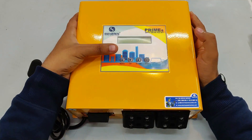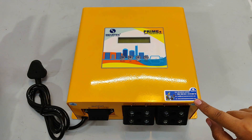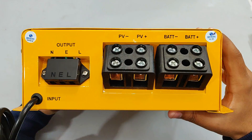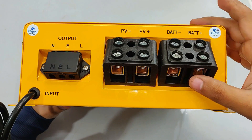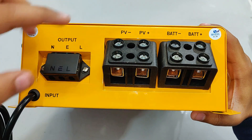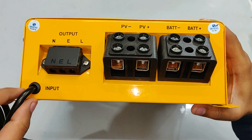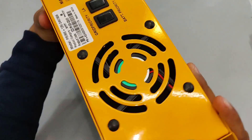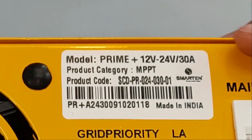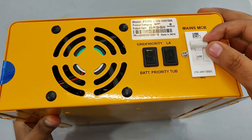At the front, as you can see, is the display and a few push buttons for setting the display, and here is your service label for calling them. If you turn it like this, you can see the battery positive and negative terminals, and PV — photovoltaic, meaning solar panel — terminals, negative and positive. There's also output and input from the mains and to the inverter. At the front it says 12 to 24 volts DC with 30 amperes capability, MPPT, and we have the mains MCB here.